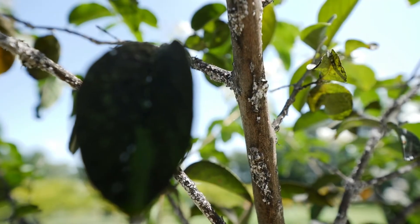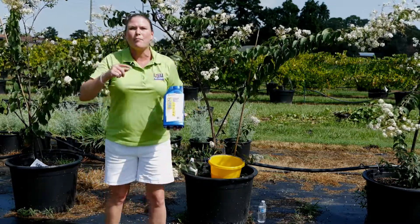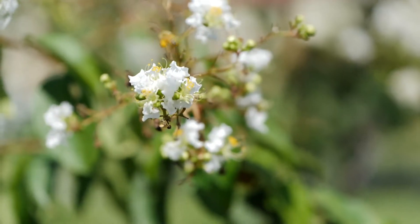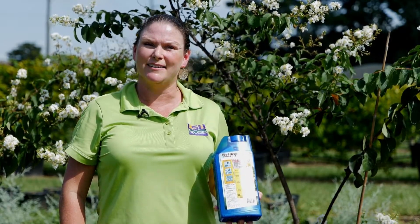And if that just isn't doing it, you can move to a systemic insecticide that has imidacloprid as the active ingredient. But remember, we want to use these types of pesticides as our last defense because we want to protect our pollinators. For Get It Growing, I'm Heather Kirk-Ballard with the LSU AgCenter.